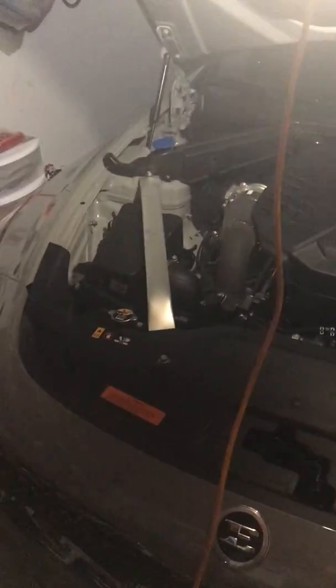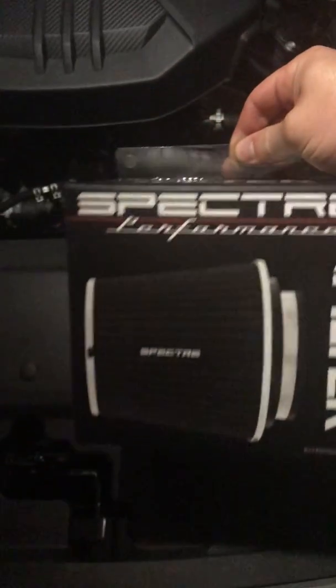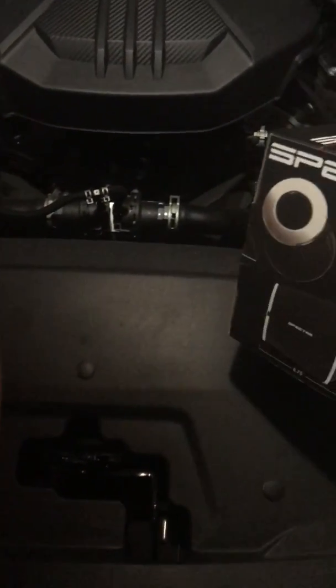We're gonna be installing a DIY intake. Sorry, it's one in the morning, it's pretty late. But before I came to the house, I went ahead and showed you what I bought — Spectra air filter, and I went with the black one from AutoZone.